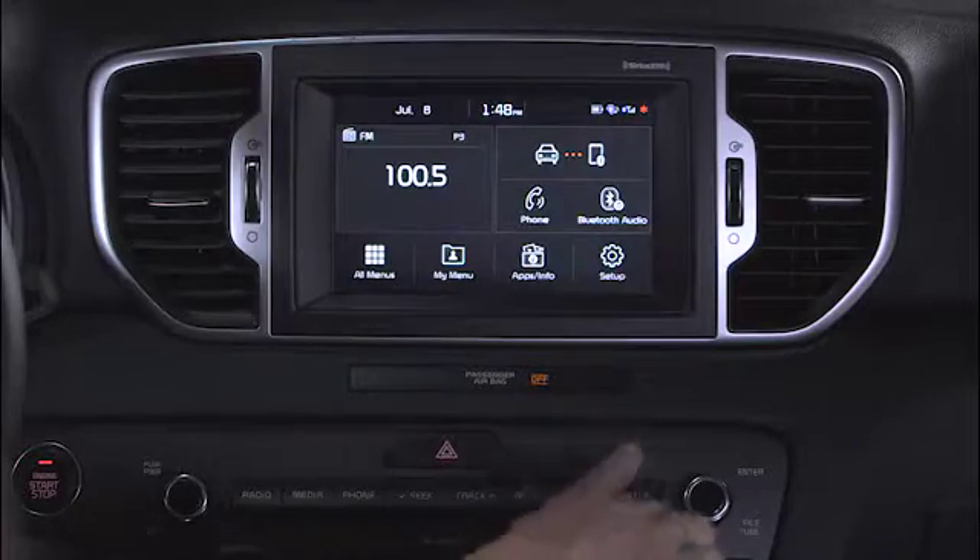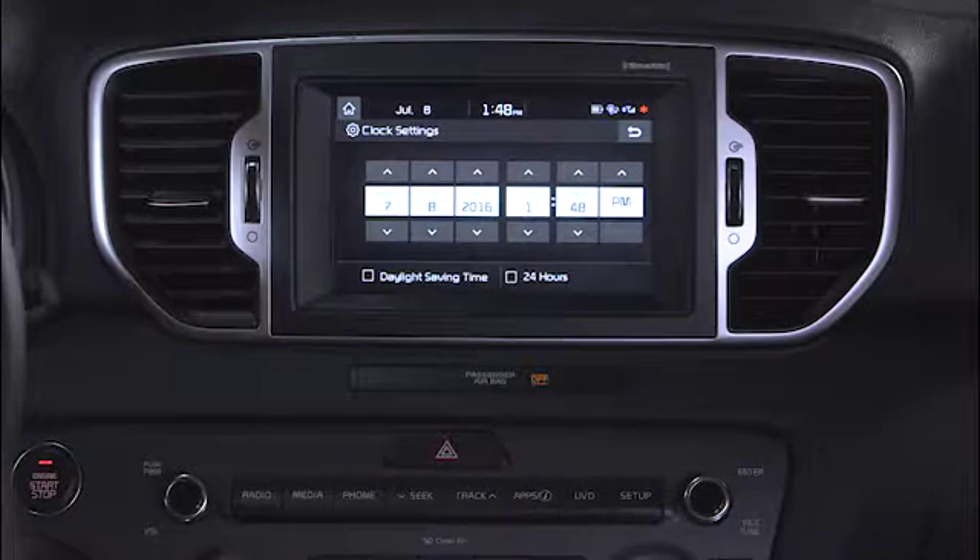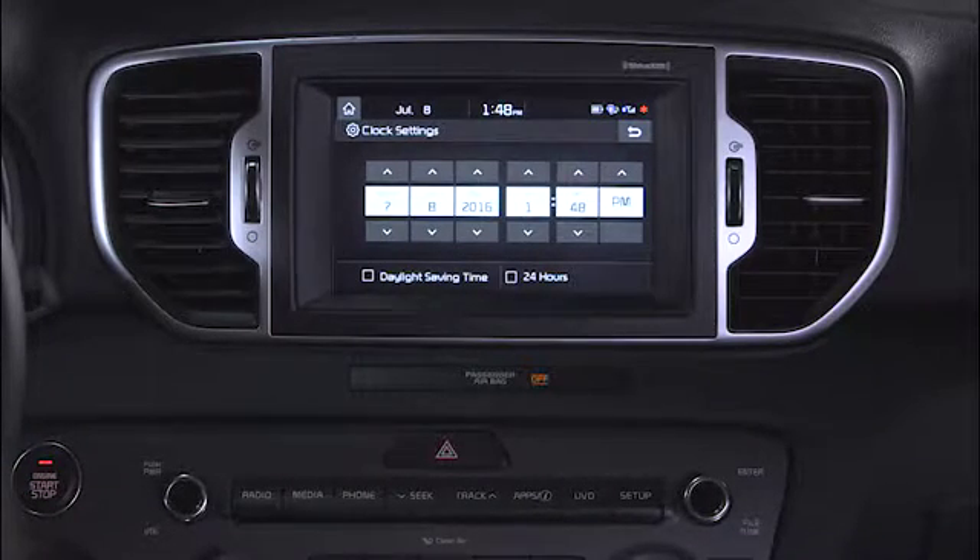Go to Setup and press the clock button. This will take you to the clock settings menu.